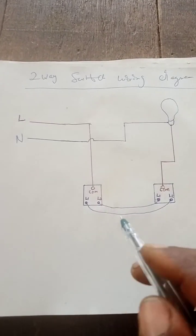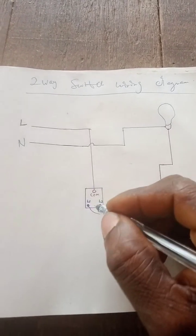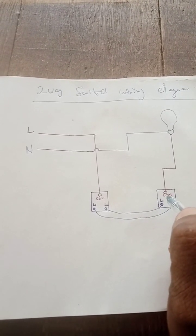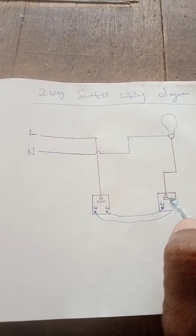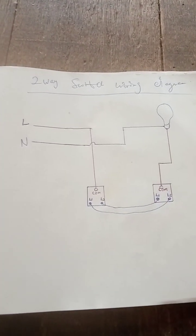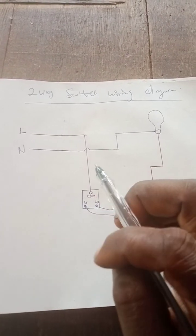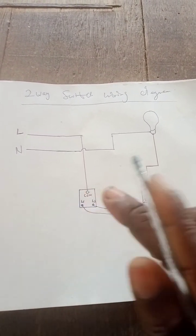Now let me teach you how the switches operate. When this switch is up and closed, you will see light, and this other one will be open. Either this one is closed and this one is open, or this one is closed and this one is open — they work together. That is why they call it a two-way switch: you can turn it off or on from any place. Let me draw a line — this place is closed, this one is closed, and this one will be open.